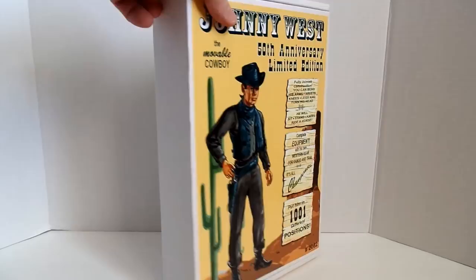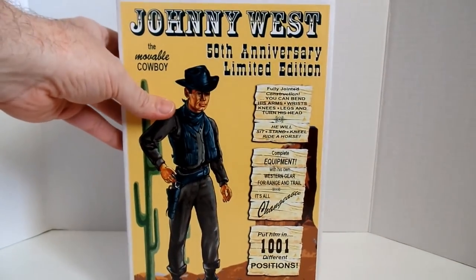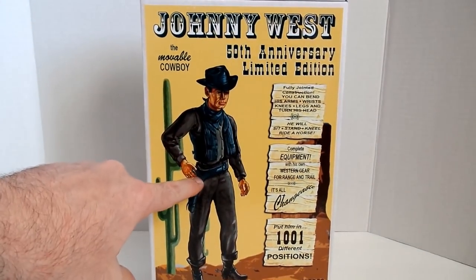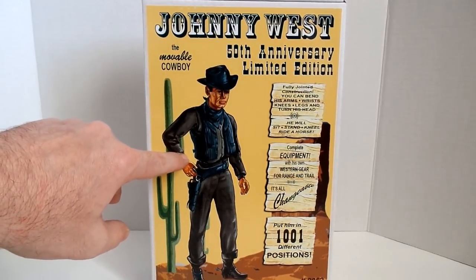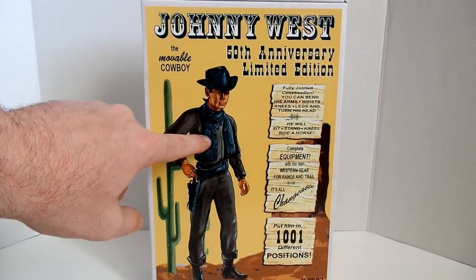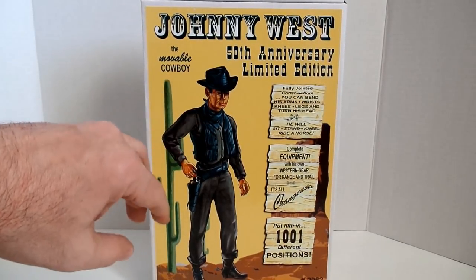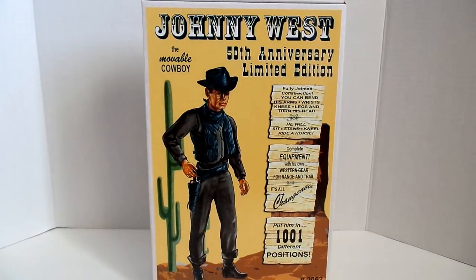He comes in a white shipper box, and it has a really nice graphic on the front, thanks to Scott. It's done in the colors that the figure is — kind of a grayish color for the body — and the soft accessories are done in like a dark greenish teal, almost a darker green, and you have the silver hard accessories.